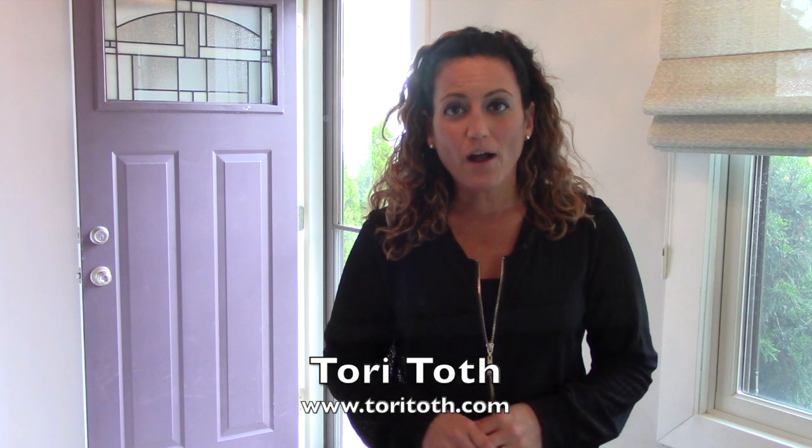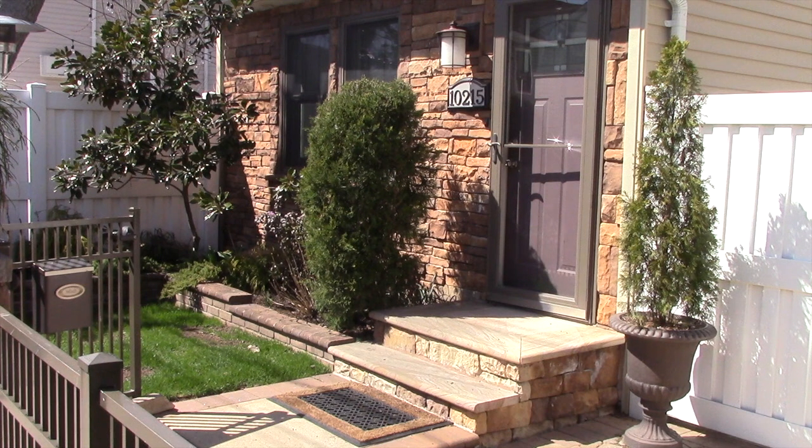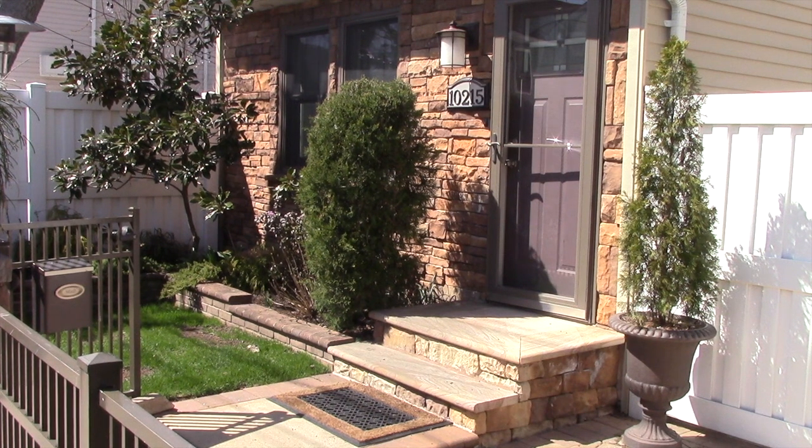Hey, Tori here with ToriTote.com, the place to be to create a home buyers or anyone for that matter will find irresistible. Whether you have an acre for a front yard or just a stoop, you can still benefit from tackling today's project, which is highlighting your front door. The front door can provide a sneak peek to the personality happening inside your home.